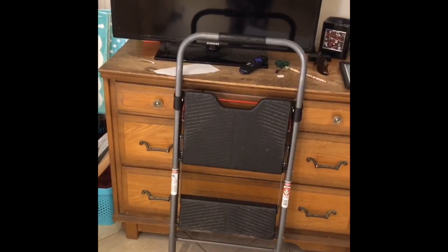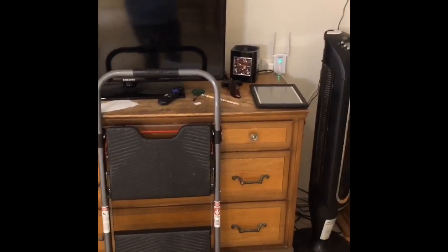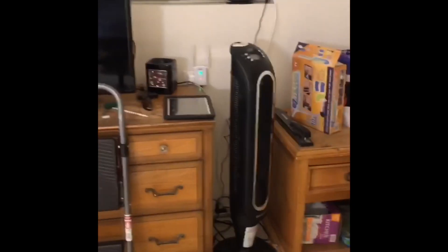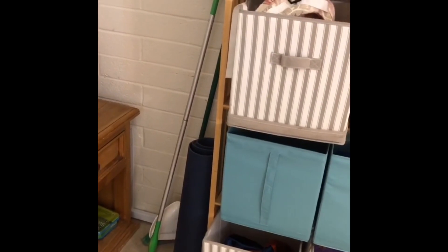That's the step stool I needed. I have a little TV, a little fan, a wifi extender, and my cleaning supplies — because I literally have to mop and sweep in here because the dogs make it kind of messy sometimes.